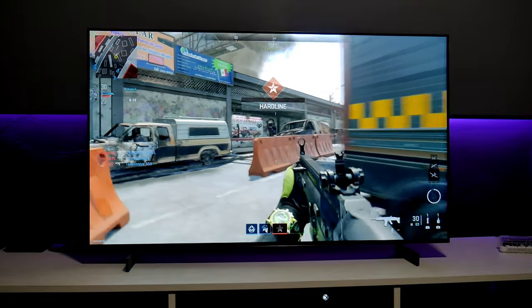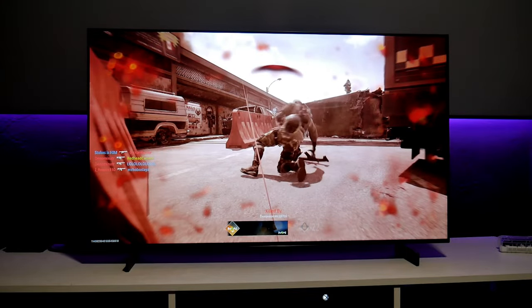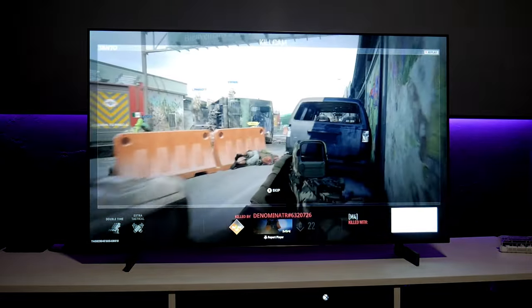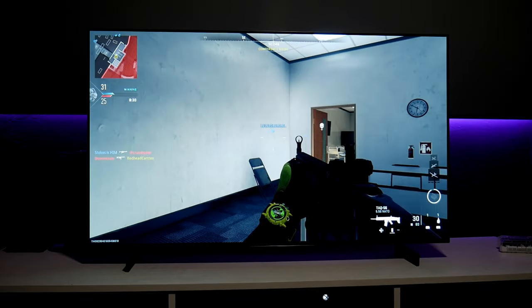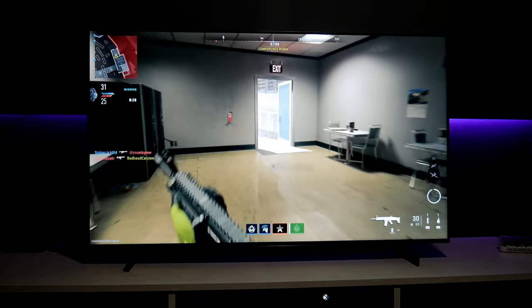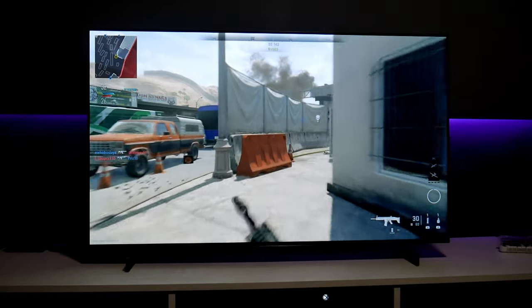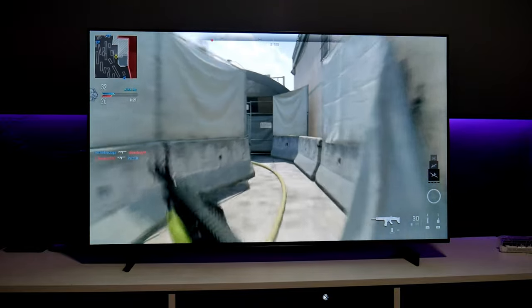Especially right here with HDR. This game looks fantastic and it runs very, very smooth, very fast. That's why I love this TV and Call of Duty. I think they're doing a very good game right now.